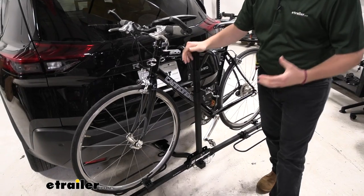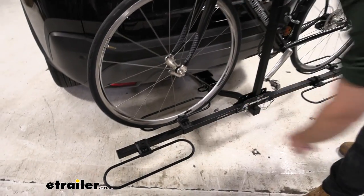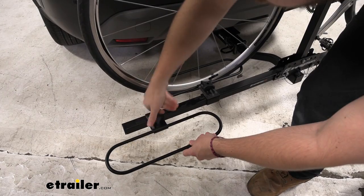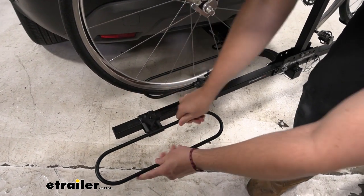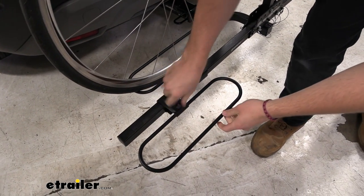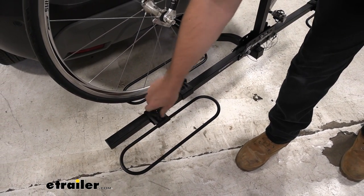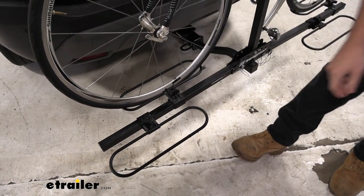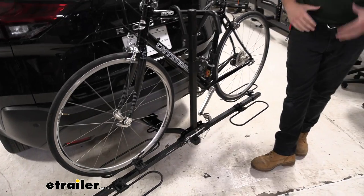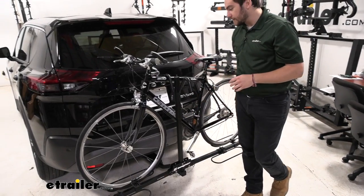You'll notice too, with versatility, that we do have some adjustable wheel cradles at the bottom here. Very, very easy to use — all we have to do is loosen those guys up and they just slide along our platform. You can get those open a little bit more to slide them a little easier. I also recommend just a little WD-40, especially if you're leaving this on your vehicle for a long time. It's nice and easy to get those wheel cradles set.